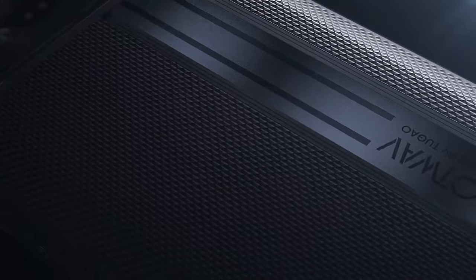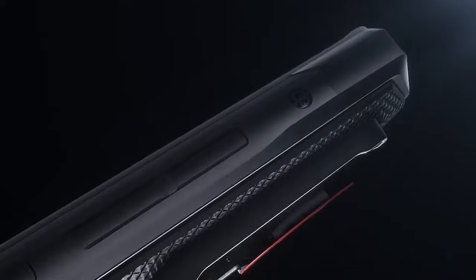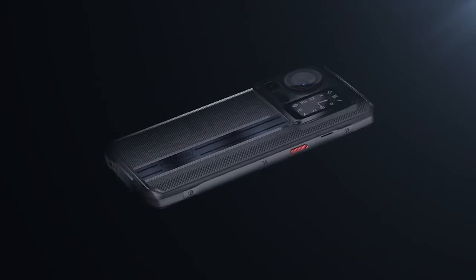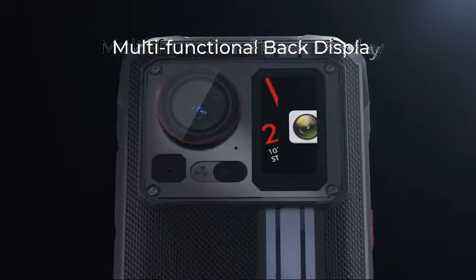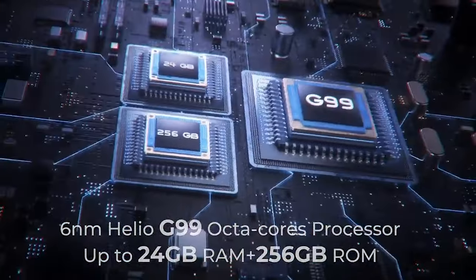This is the price of the device. You can see the price of the device in the description. Note that it has a rough build quality.